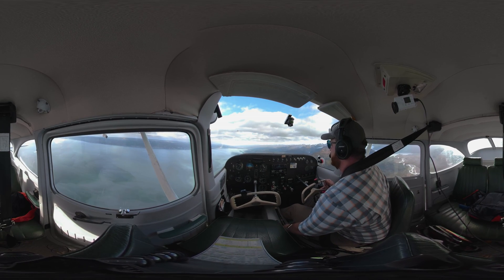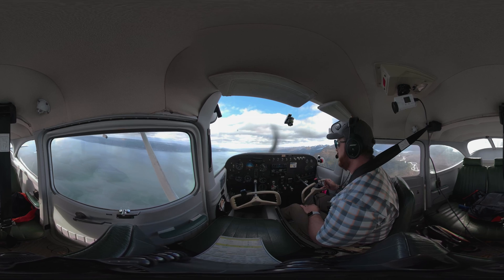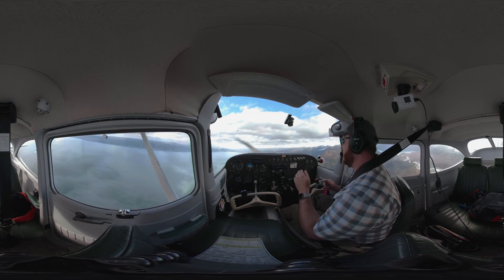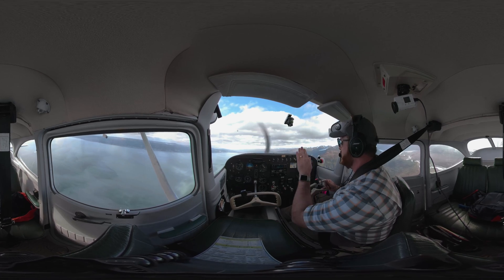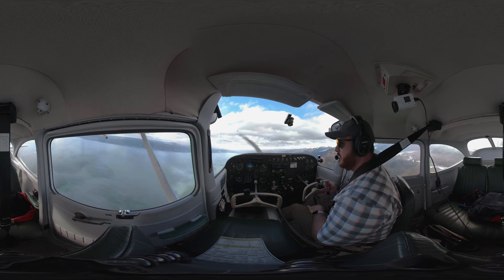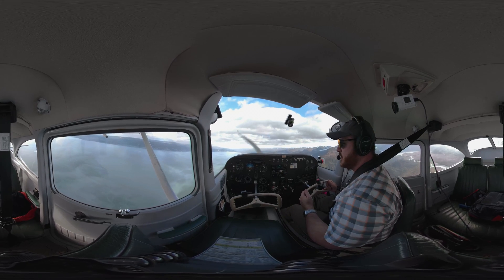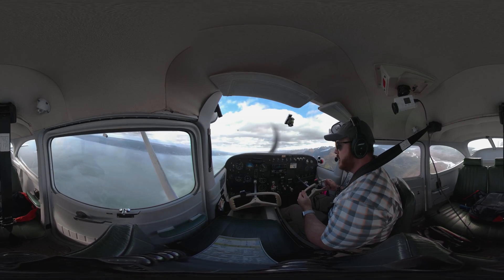I'm just going to hold that nose back until we bleed off that speed, and then I'm going to power it up, get a pitch angle or an angle of attack, and maintain that until I get the stall. When I get the stall, the torque is going to want to pull us over, so I really need to maintain rudder discipline.